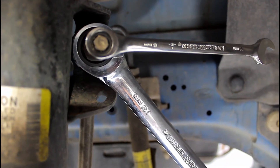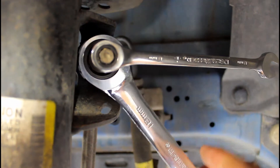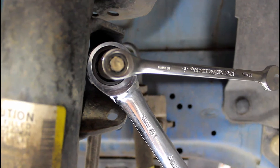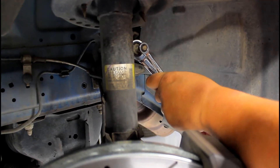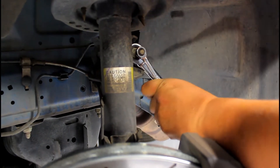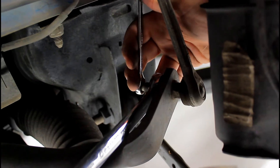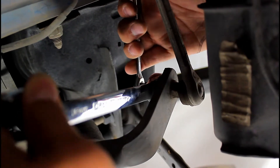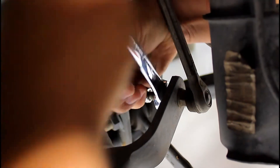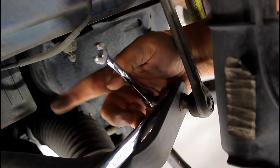For the sway bar, we're gonna disconnect from the shock first. You're gonna need an 18mm on the nut and an 8 millimeter to hold the front of it. Break the nut loose then work it off. For the bottom part of the sway bar do the same exact thing and take the link all the way off because you need to have it off to get it out of the car.